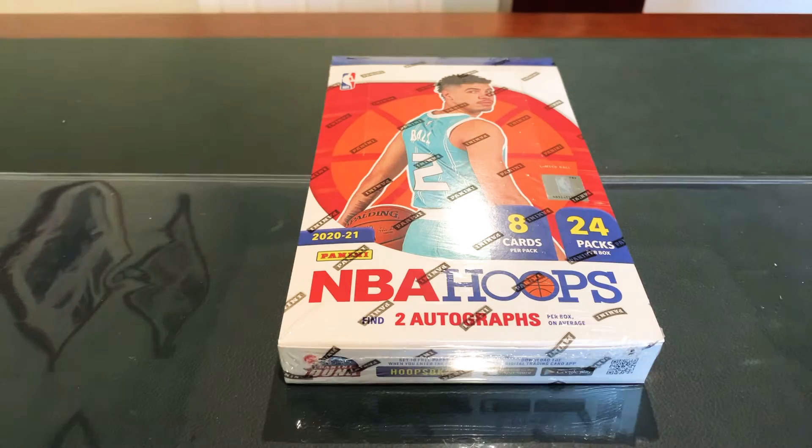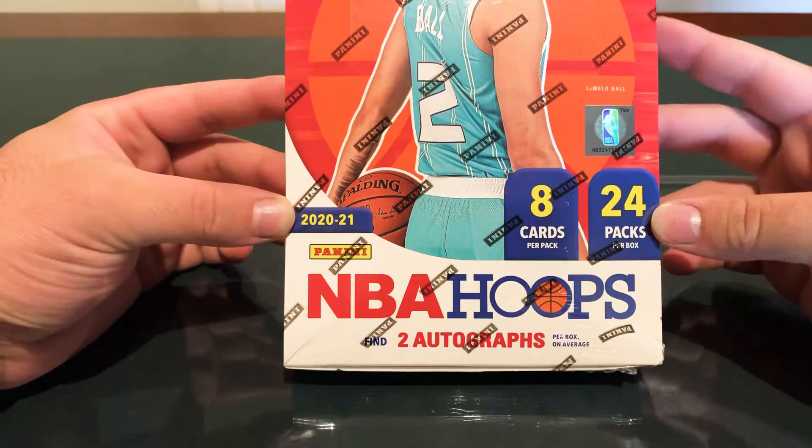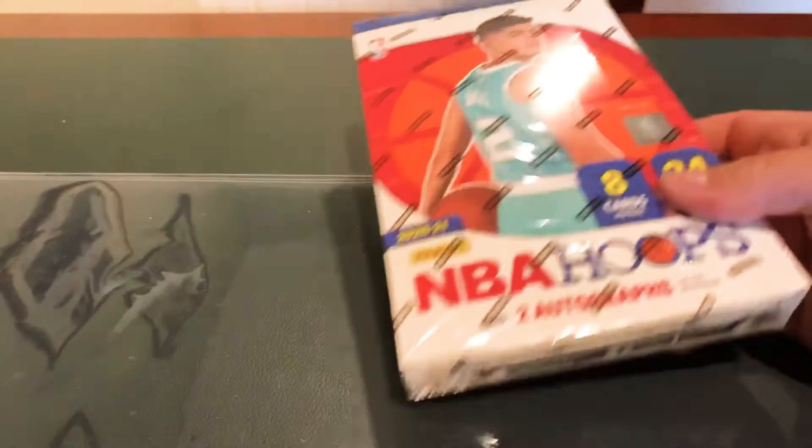What's up YouTube, welcome back to another video. Today we have a NBA Hoops Hobby Box got from Steel City Collectibles — 8 cards per pack, 24 packs per box, two autographs.